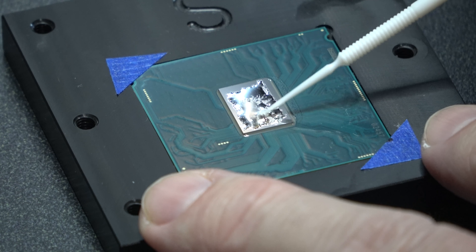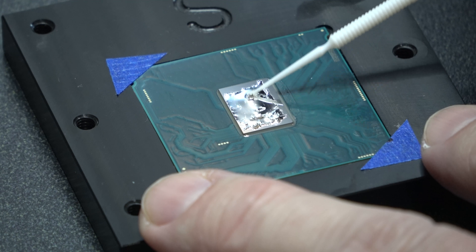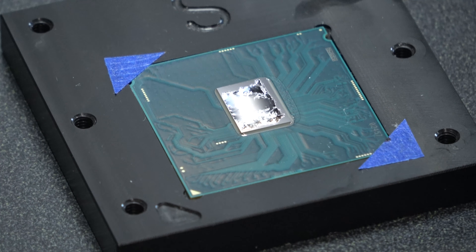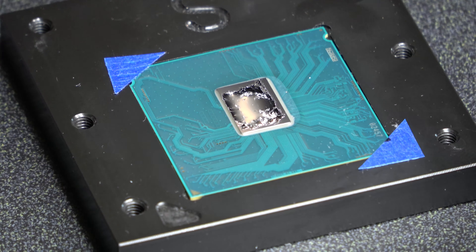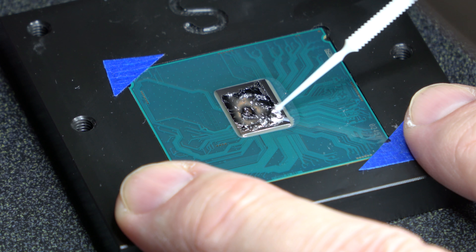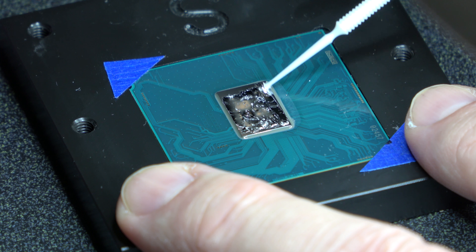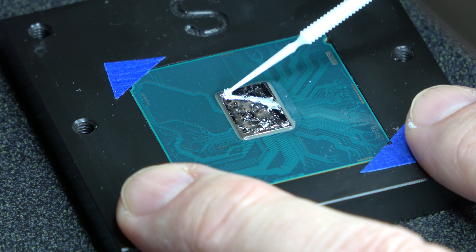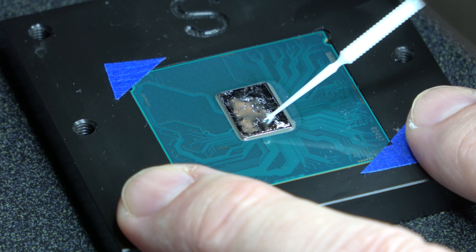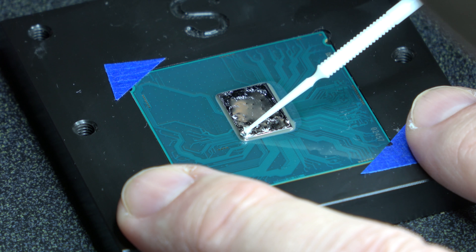Rub it in and it starts taking on pretty well. It's still extremely liquidy. If you're concerned with getting it on the substrate itself, you could always mask that off with some masking tape — blue painters tape should work well. Once you start moving it around it lays down on the die much easier than it does at the initial portion of the application.